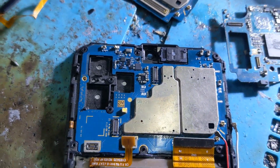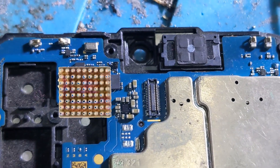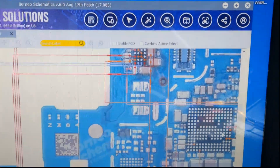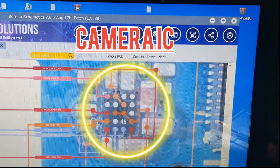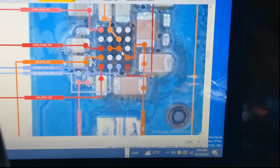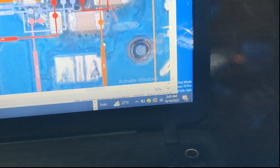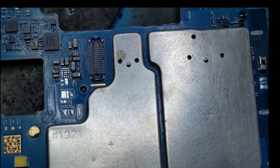Now let's try to fix it. Here is the camera IC — this IC is for the camera. The VBAT line is damaged because of water. We are using the schematic of this phone. Here is the camera IC and the voltage line. When we measure there, we find that this line is not working because of water damage.